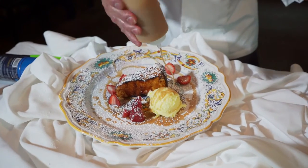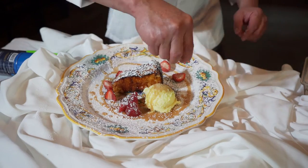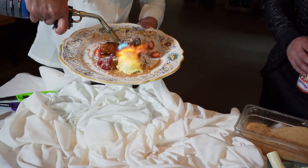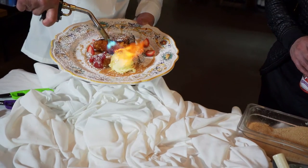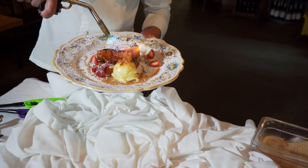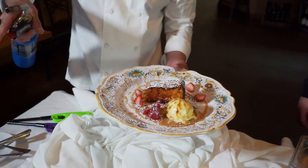Put some nice happy caramel gelato sauce there — this is the real trick right here. Put some very raw sugar there, and I'm gonna burn this — see? Look, I burned the raw sugar. Oh, look at that — nice, nice. Give you a cooler there, look.